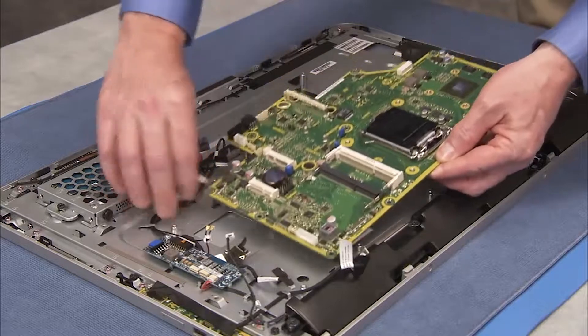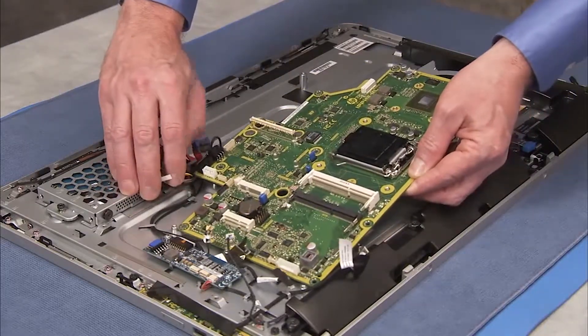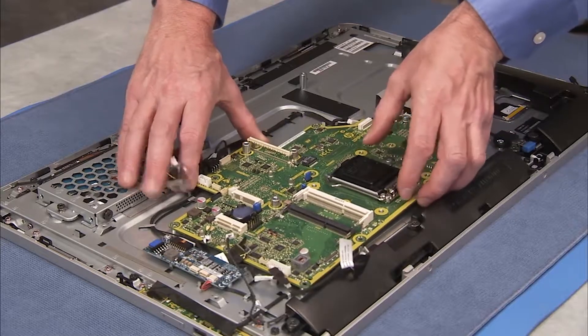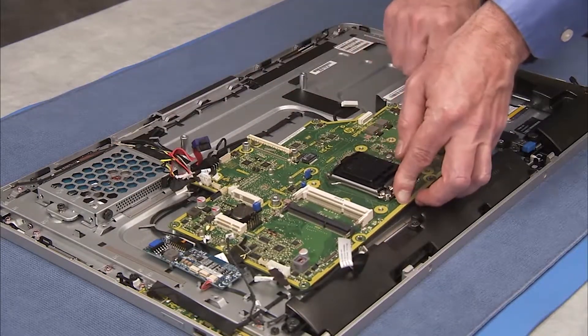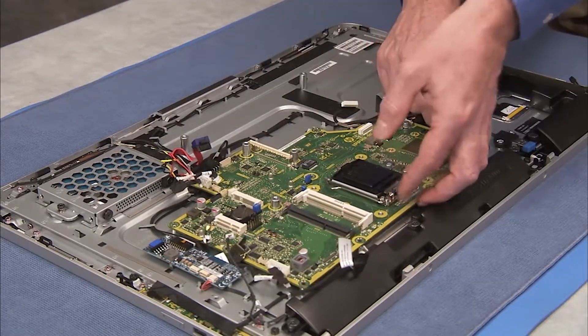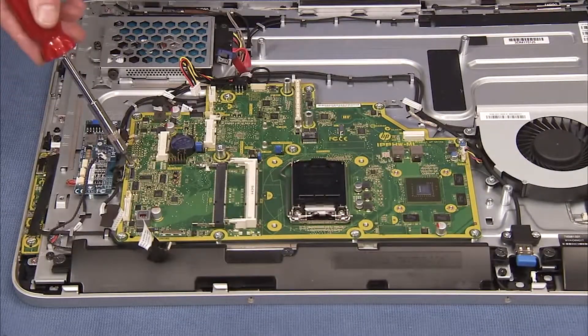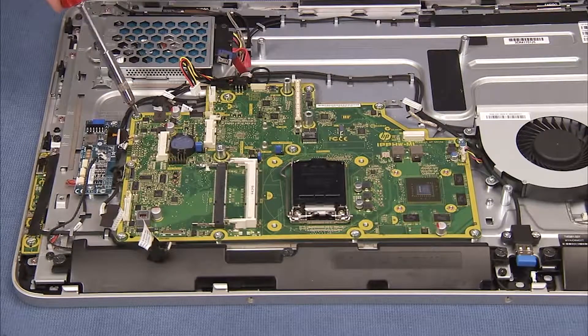Align the screw holes on the motherboard with the standoffs on the PC, clearing any connectors away from the side of the board. Replace the 11 silver torx head screws to secure the motherboard to the middle frame.